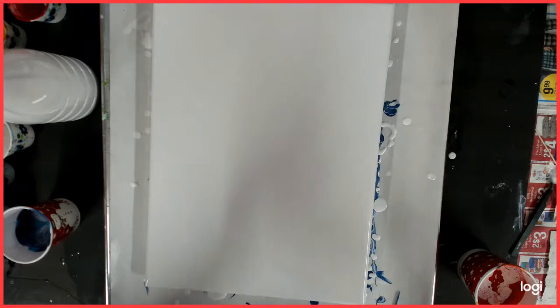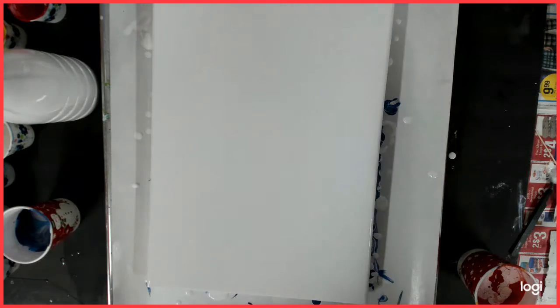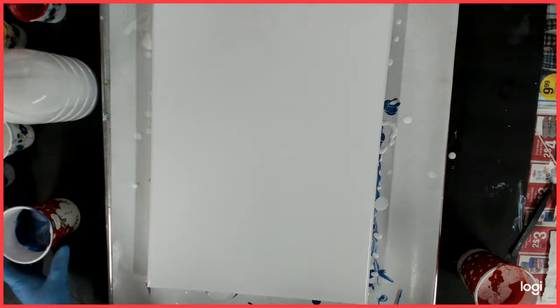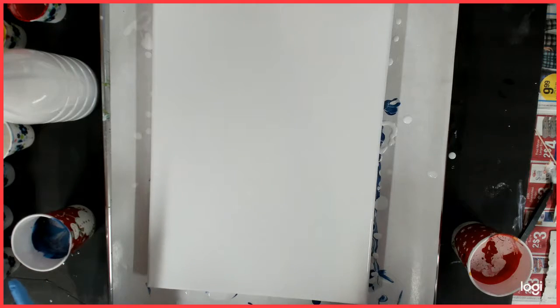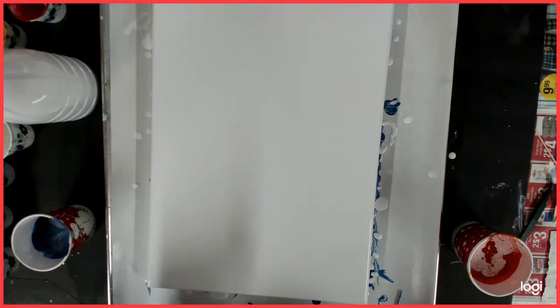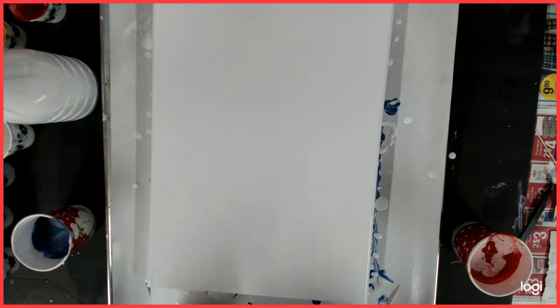Hello everybody, welcome back to my channel. This is Kitty, and today I am using a 12 by 16 canvas doing the SAM challenge, which is the Smart Art Materials challenge from her channel. The challenge is to do warm over cool colors as a paint pour, which I'm not very good at. I've only done one before, so it's a work in progress — I'm having fun learning and practicing.